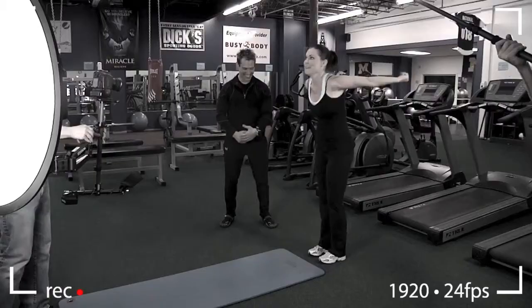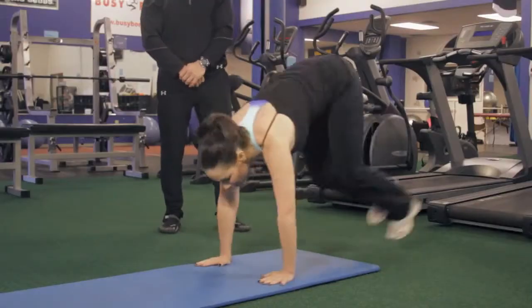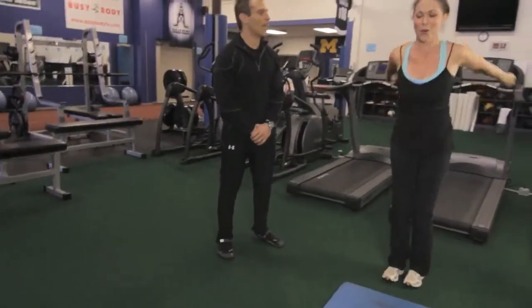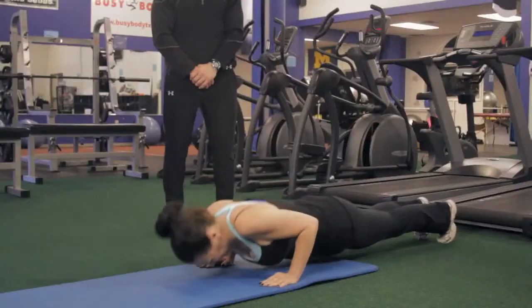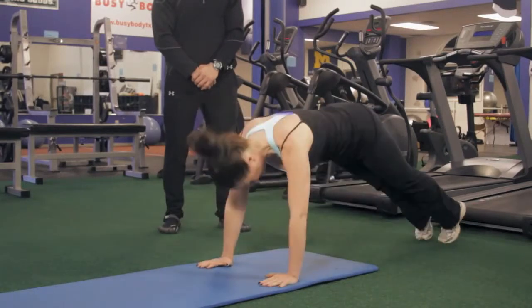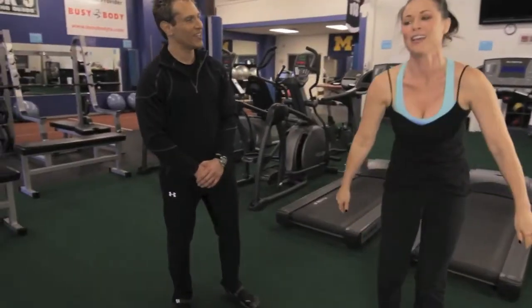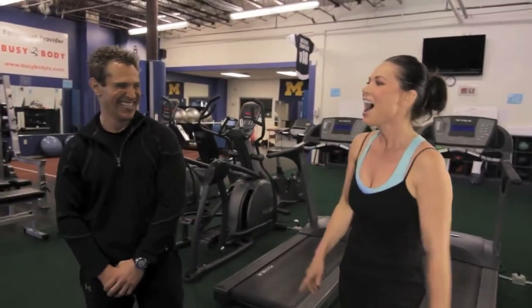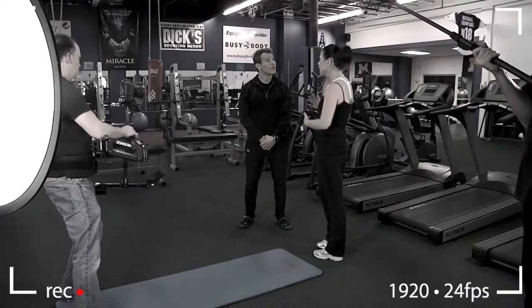The host attempts the burpee — jump up, down, push-up — and completes it. Doug encourages her and they try another one: jump, go down, kick feet out, push-up. The host says she thinks she could keep going.